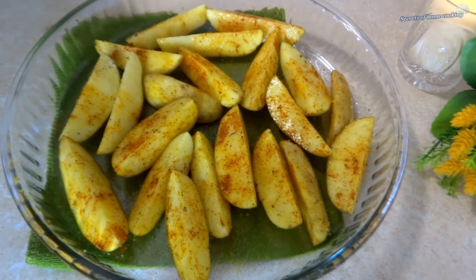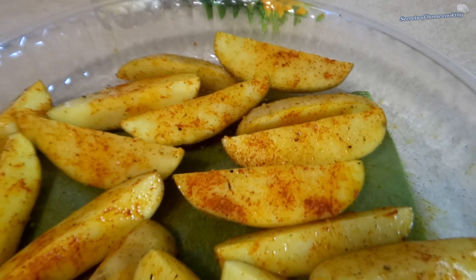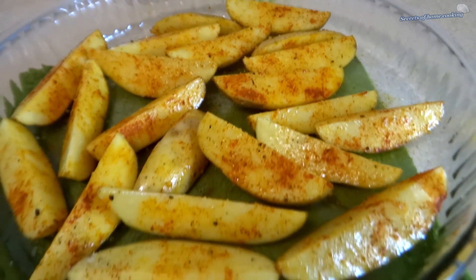Bake in a preheated oven at 400 degrees Fahrenheit or 200 degrees Celsius for about 35 to 40 minutes, until golden brown.